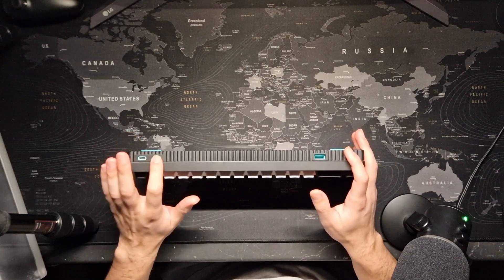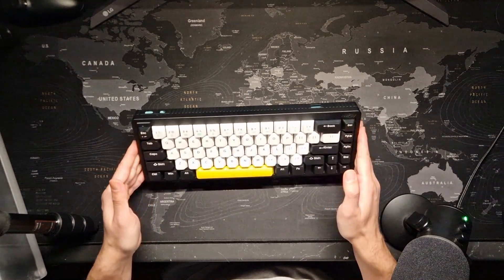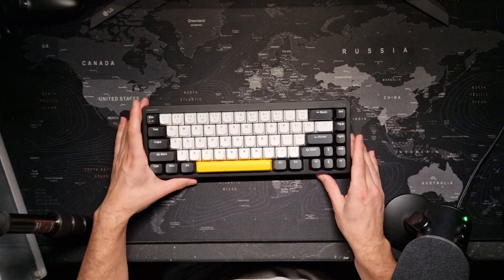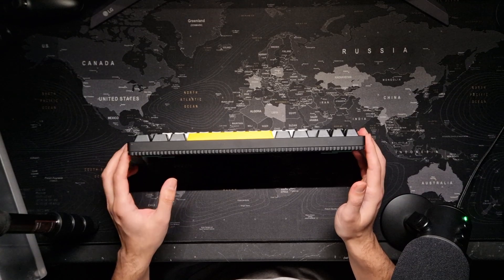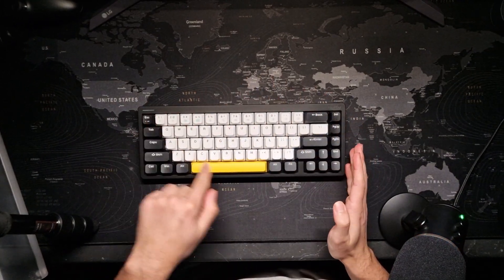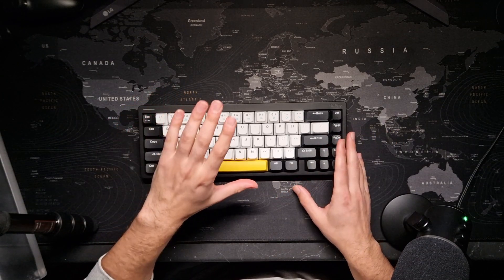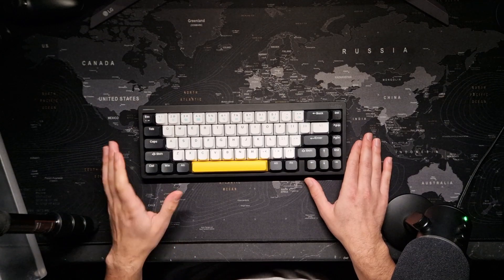There is a switch to toggle between wireless, wired, and off. It also has RGB built-in — RGB for the keycaps and an RGB light strip that goes around the keyboard. It's hard to see on camera, but it creates a halo effect around the board, which is why it's called the Nufi Halo 65. The 65 refers to the layout with no numpad.